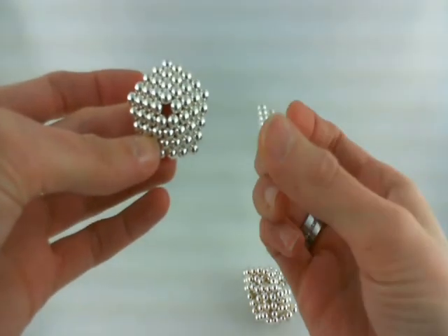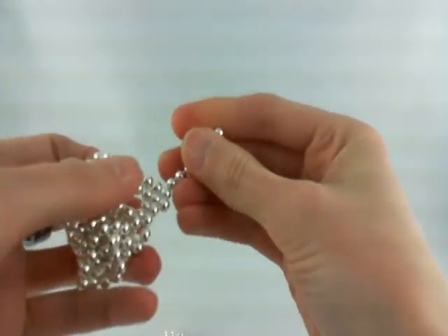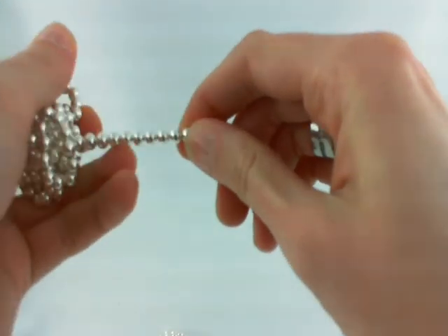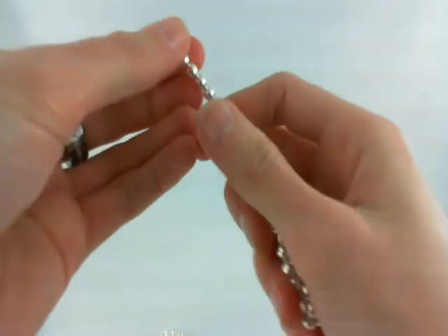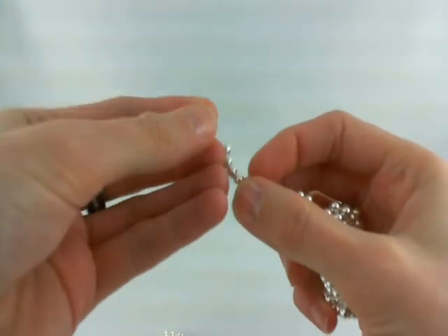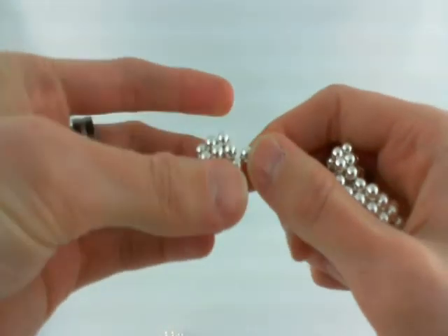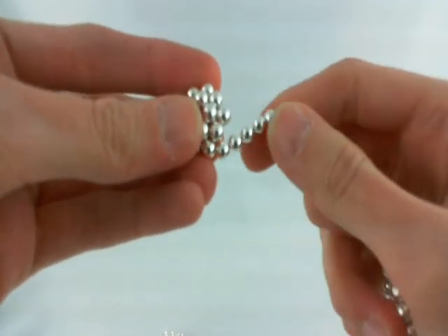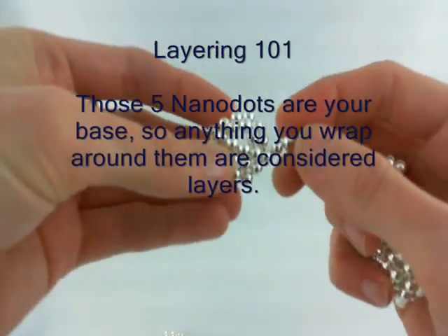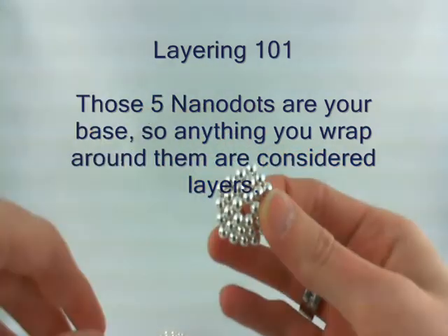So we've got this, and this is our base shape. It looks something similar to this one. Now you want to create another one just like the one we just created, but instead it's going to be smaller — two layers instead of three. So we start with a five again, wrap it just under the middle point. That's layer number one — let's go for layer number two. There we go, we've got layer number two.